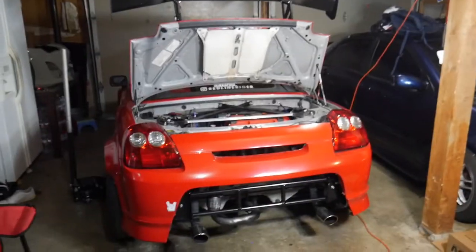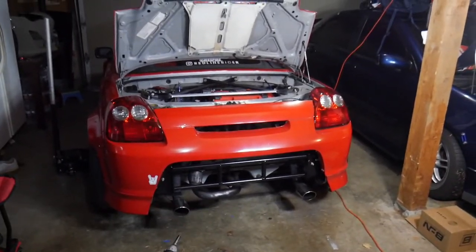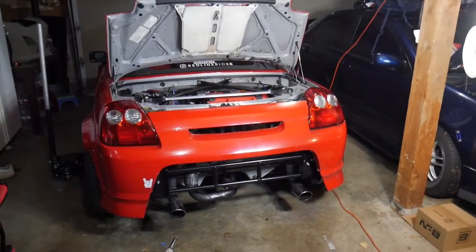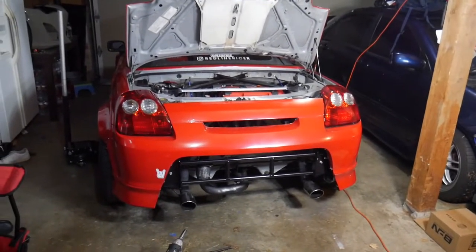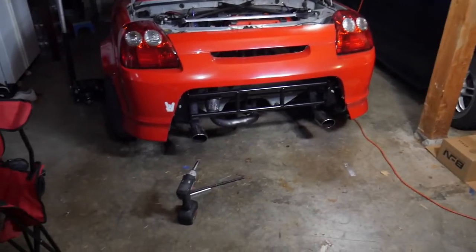This is in no way a sponsored video. I just wanted to buy this because I had my eye on it for a while, and it really sets the car apart. Guys, pick it up — I think it's a really great price for the workmanship. Aluminum welding is extremely hard, so I really like how it looks.